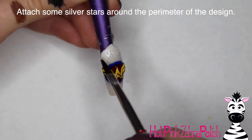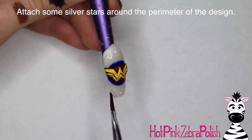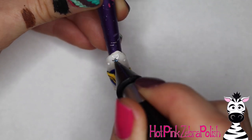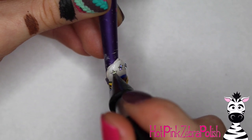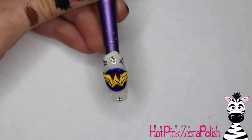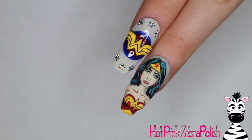Using jewelry gel, I'm going to be attaching some little silver star rhinestones — three above the W and three below, going around in a nice little circle. Just place those little dabs of jewelry gel down, grab the stars, place them down as well, and after all of those are in place, go ahead and cure it.